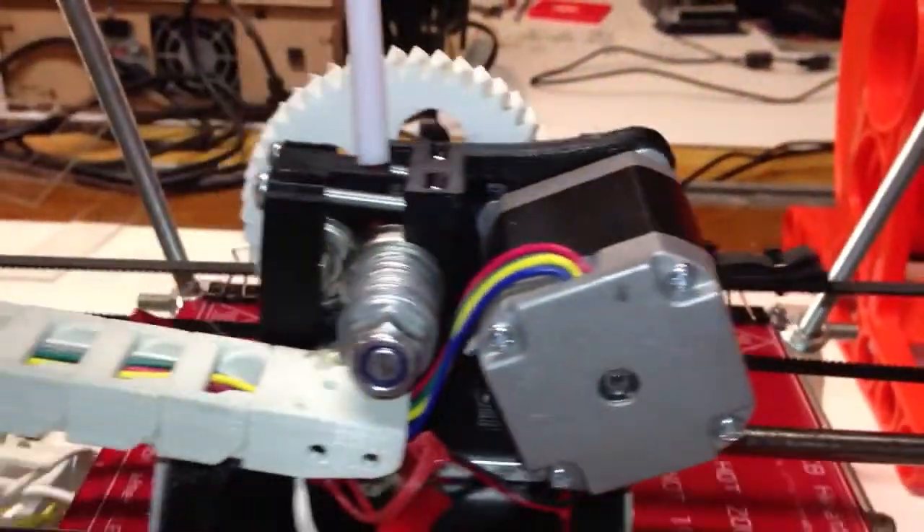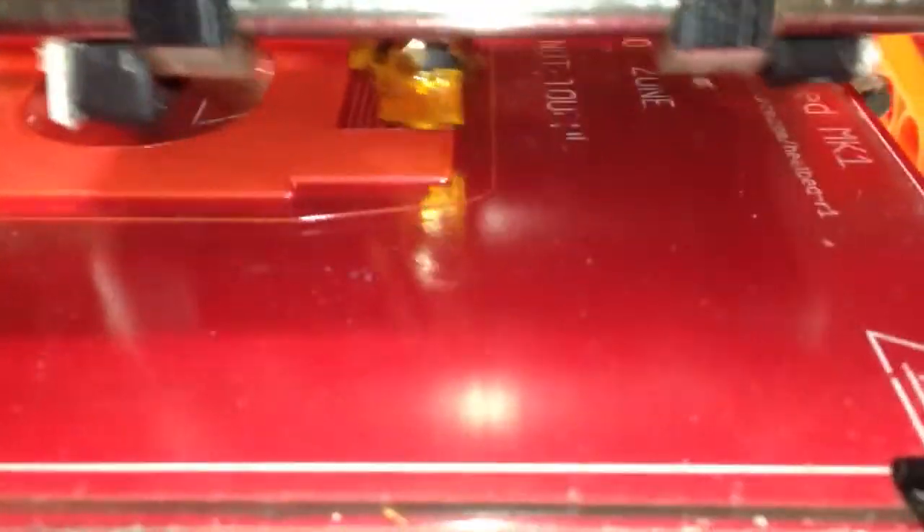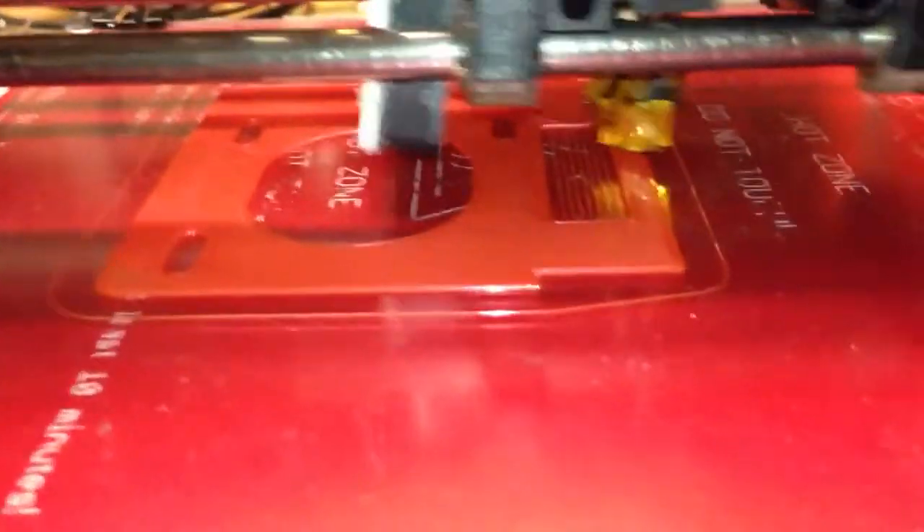Alright, finally printing good. Adjusted the retract so it retracts really nice. You can hardly even hear it now. Adjusted the jerk settings and acceleration settings for the extruder on that to be working really nice. Thanks to Asmobius for that. That was awesome.